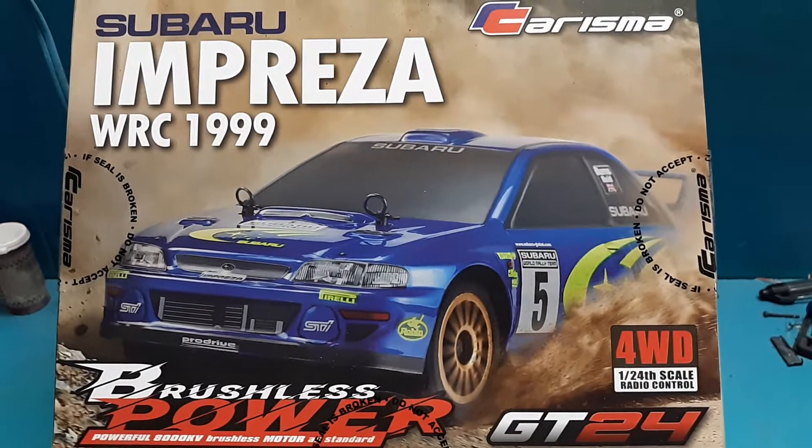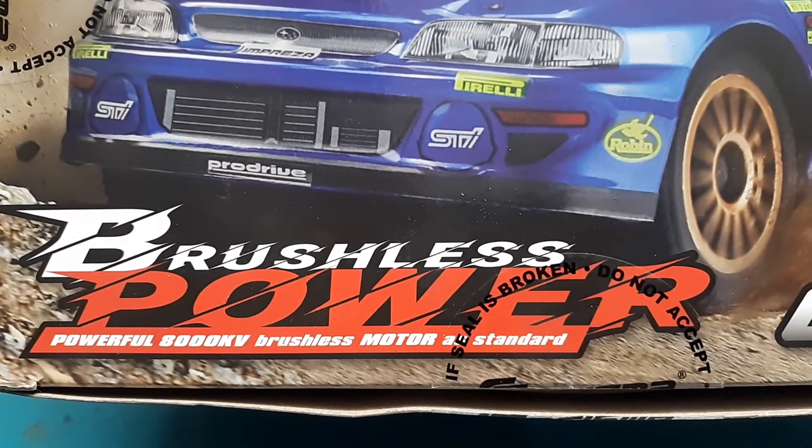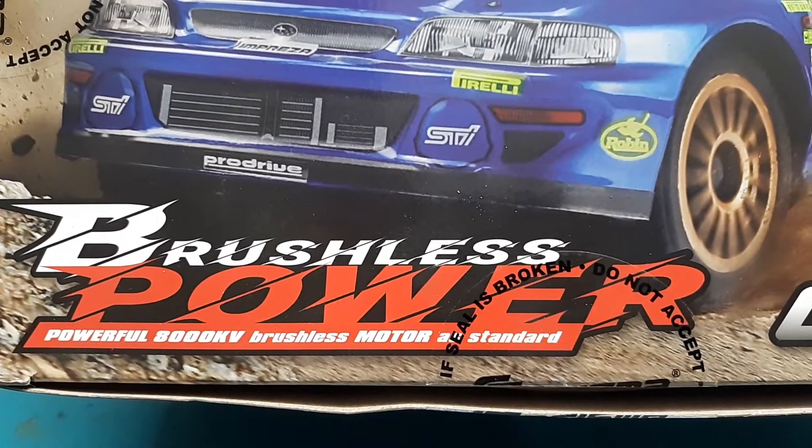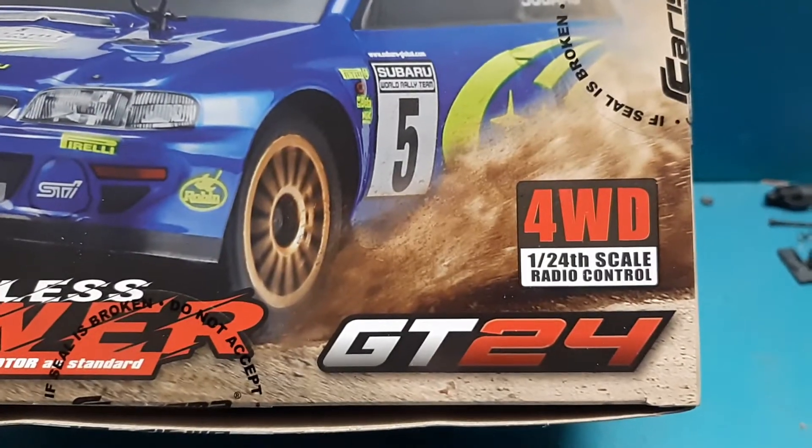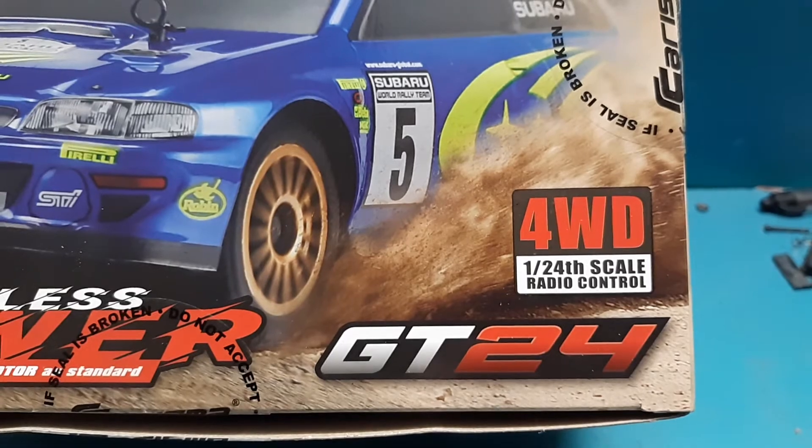This car comes brushless and it is 1/24 scale with an 8,000 kV motor as standard. Full wheel drive, 1/24 scale.